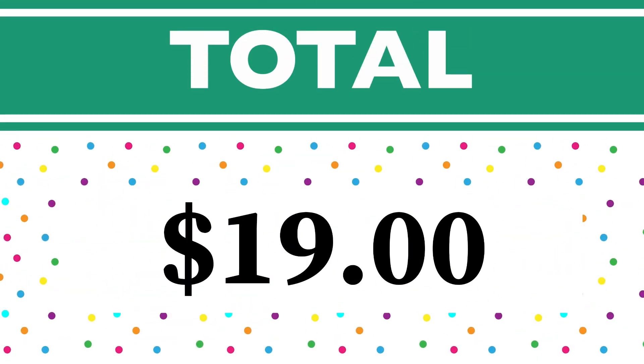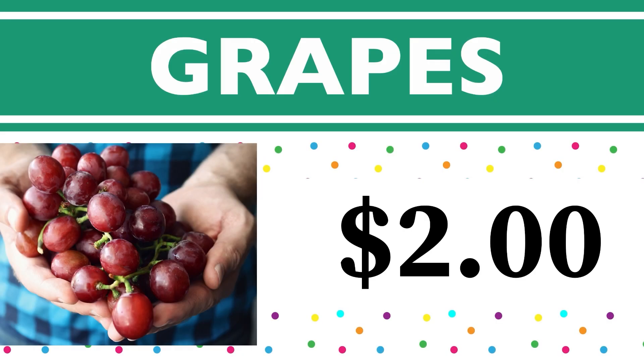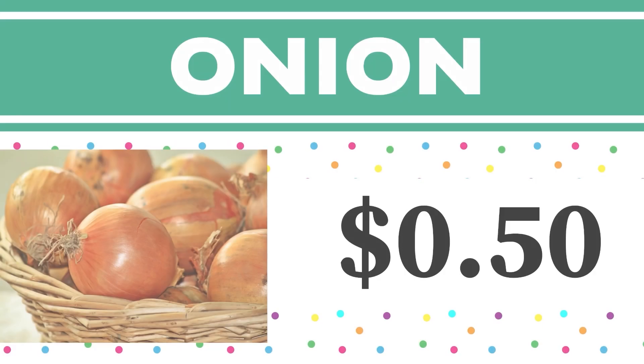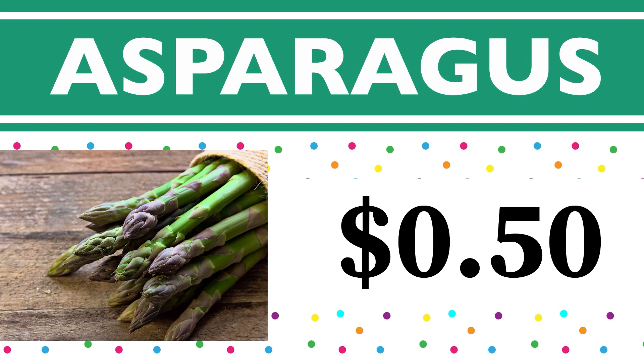Our total is 19 dollars! Let's go over how we got to this total. The lettuce was one dollar. The grapes cost two dollars — one dollar plus two dollars is three dollars. Our onion cost 50 cents — three dollars plus 50 cents is $3.50. The asparagus was also 50 cents — $3.50 plus 50 cents is four dollars.